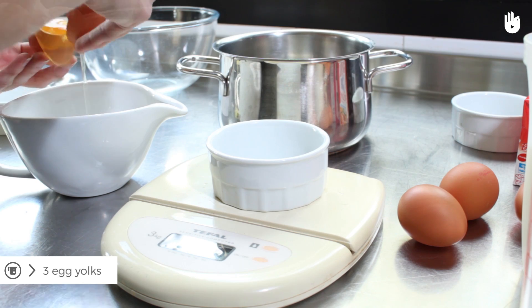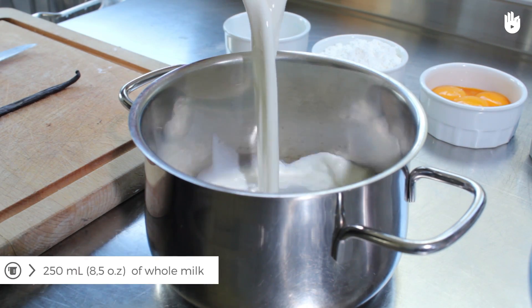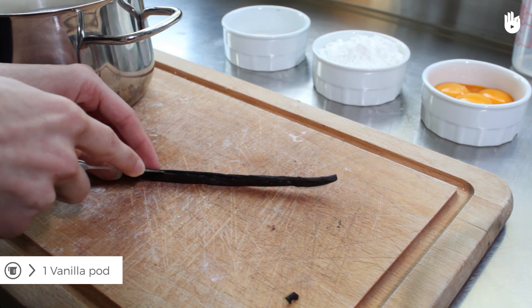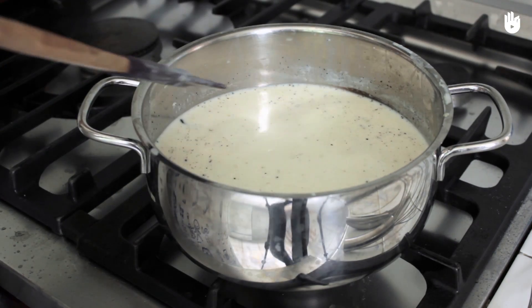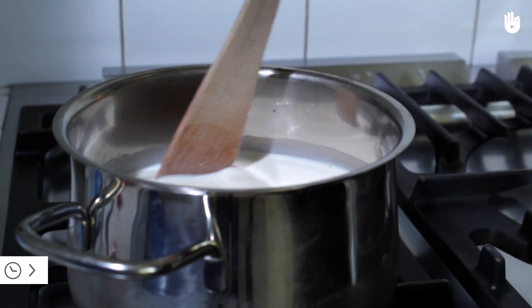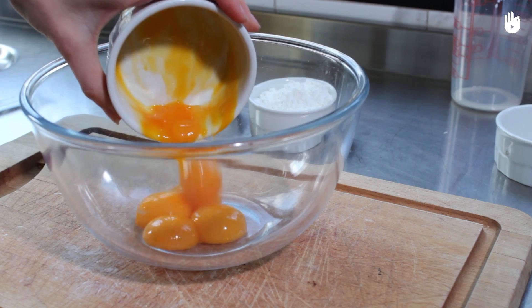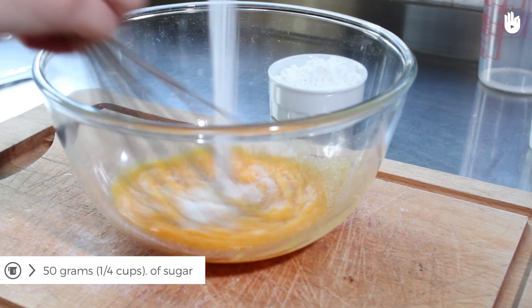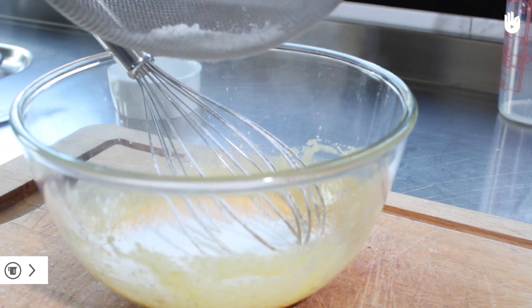Now make the crème pâtissière. Heat the milk in a saucepan with the vanilla bean and seeds until it boils. Allow the vanilla to infuse in the milk for 15 to 20 minutes. Whisk the egg yolks with 100 grams or half a cup of sugar. Add the flour.